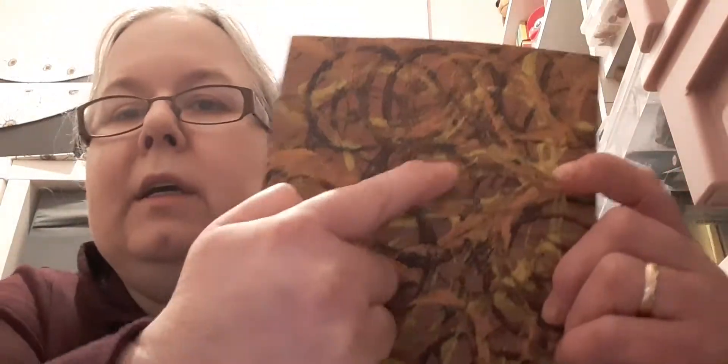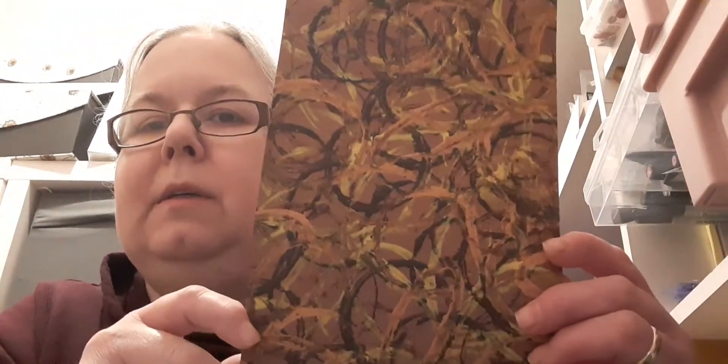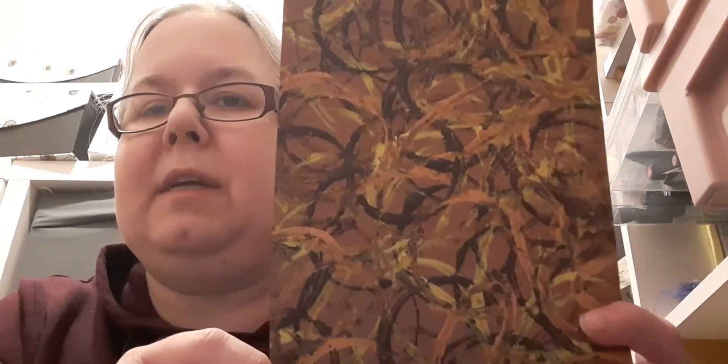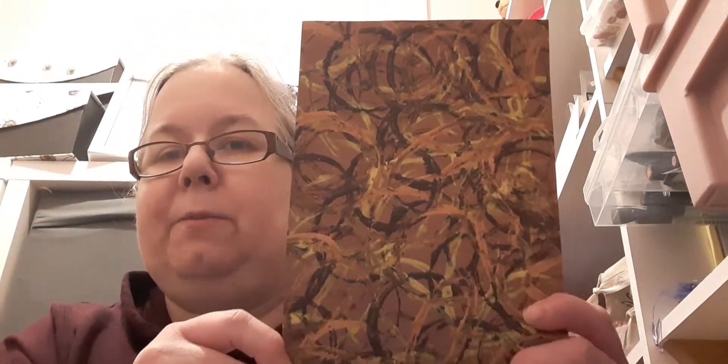Then I tried some toilet rolls. I tried squashing a toilet roll so we've got some more oval and some round shapes. This is the burnt umber again and the lemon yellow, and I think it was the copper out of the B&M set. I quite like this one as well.